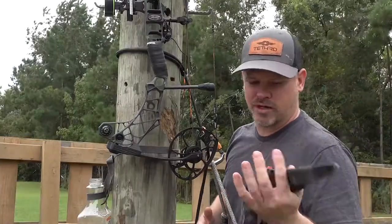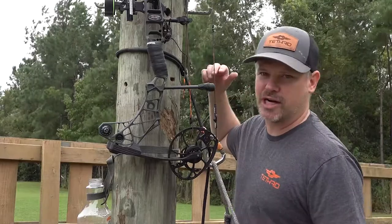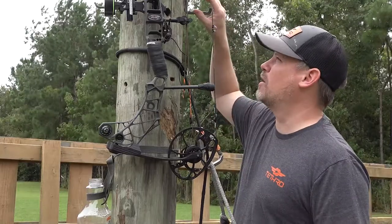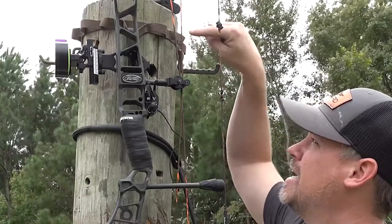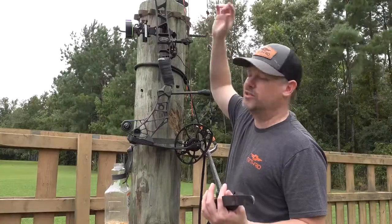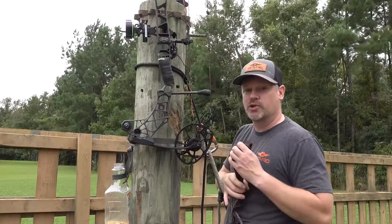Now if you don't want to make one, you can make one of these for basically nothing if you have straps laying around your garage. Tether did a really good DIY video on how to make this, and if you don't want to do it at all, you can just pay Tether 20 bucks and get one of these things — they're super useful.